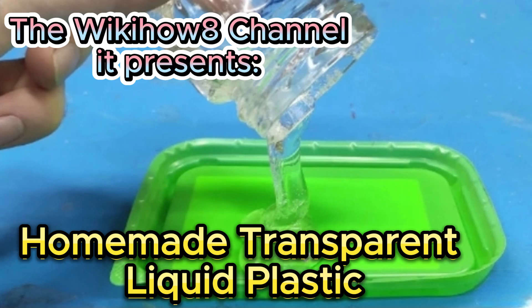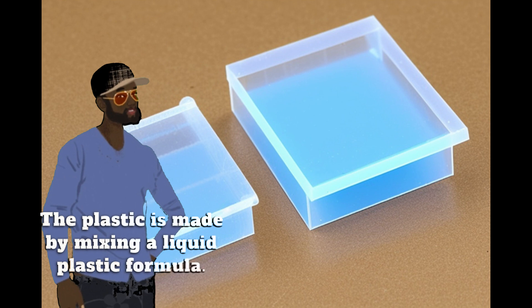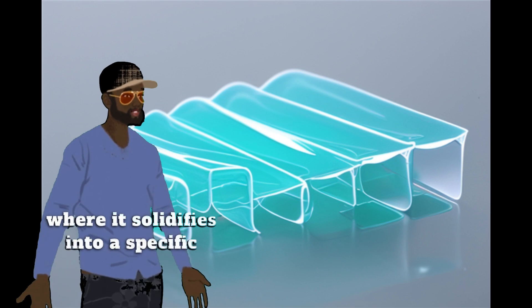Homemade transparent liquid plastic. The plastic is made by mixing a liquid plastic formula. The formula is then poured into a mold, where it solidifies into a specific shape.